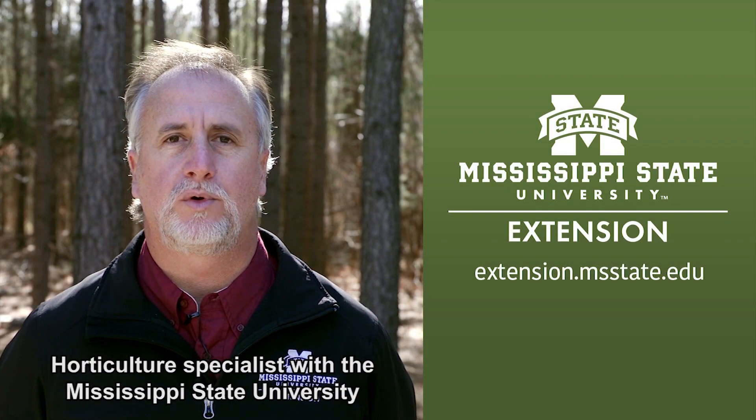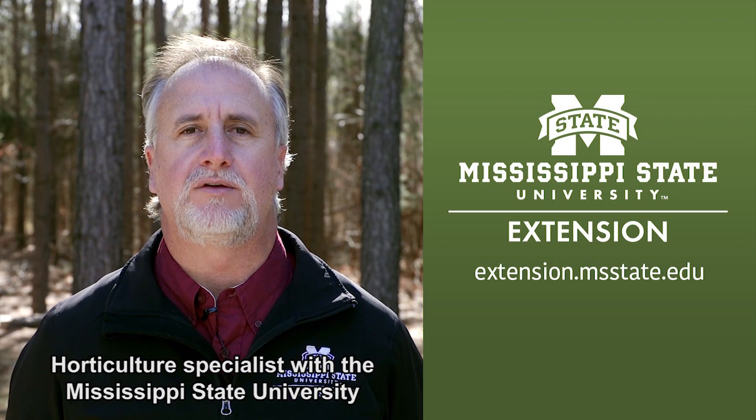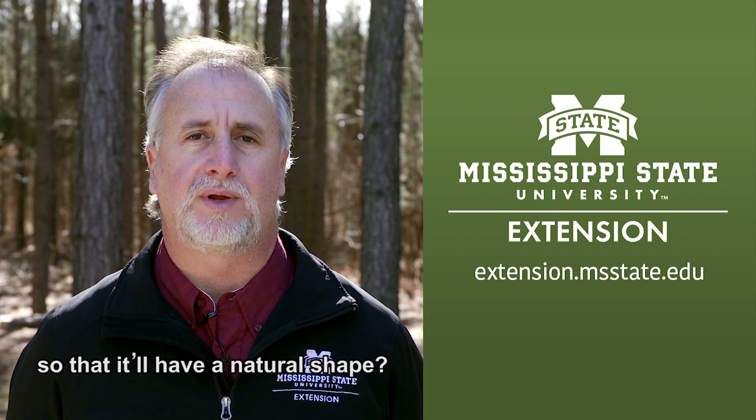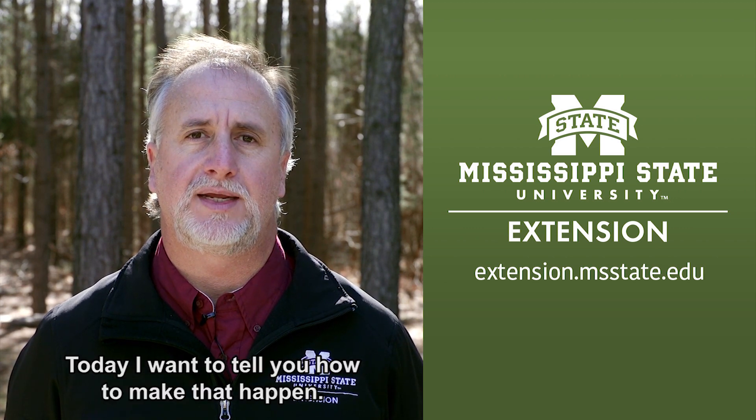Hi, I'm Dr. Jeff Wilson, Horticulture Specialist with the Mississippi State University Extension Service. Do you know the best way to prune your crepe myrtle so that it will have a natural shape? Today I want to tell you how to make that happen.